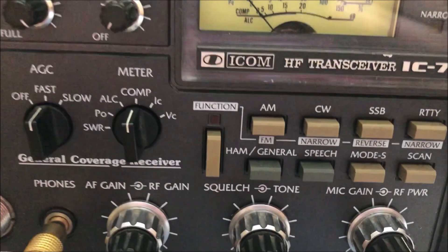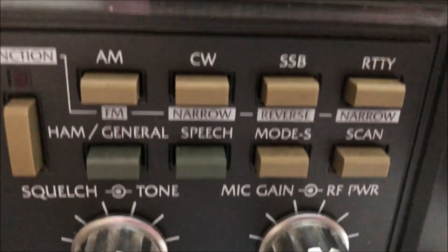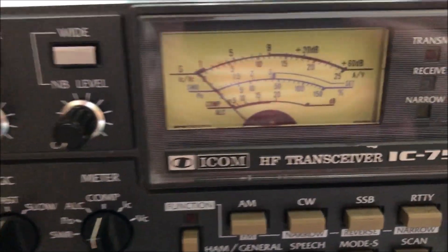It comes with two kinds of connectors: one that looks like this so you just plug it into a headphone jack, and it also comes with an auxiliary connector so you can plug it into an auxiliary port as well.